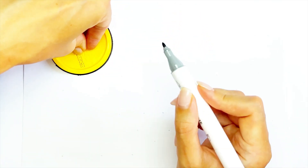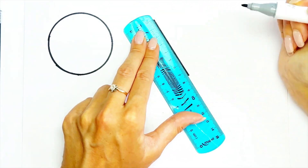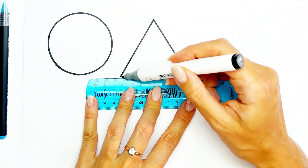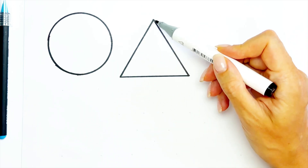Then I'm taking a ruler and making a triangle. Perfect! Ideal triangle. Three angles: one, two, three.